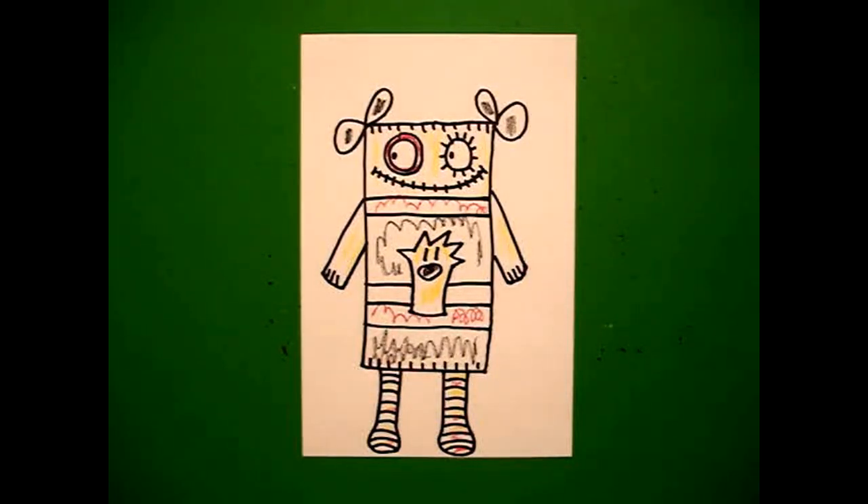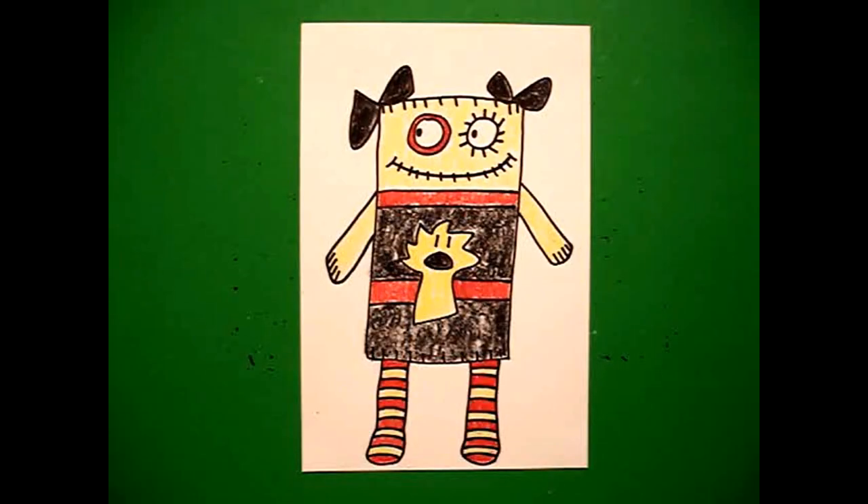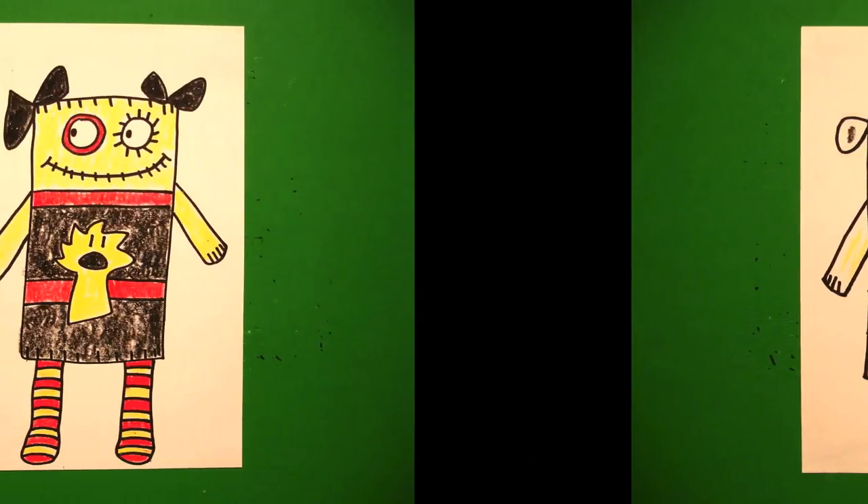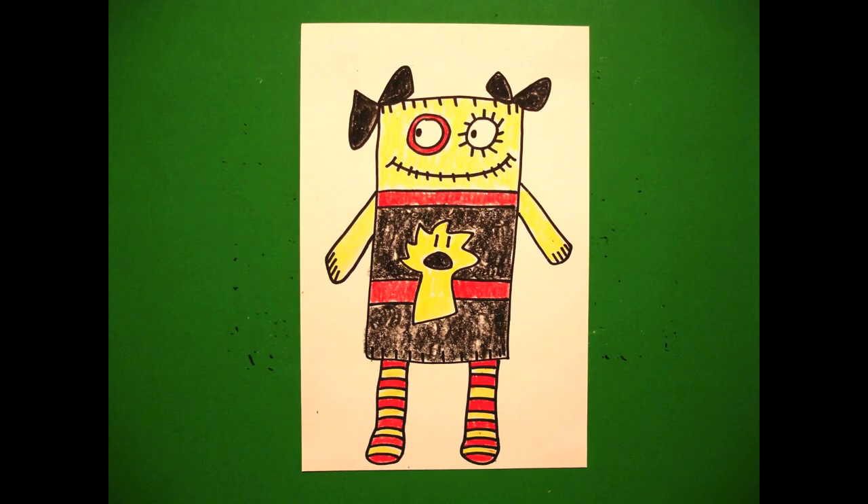Okay, let's see what this little steampunk dolly looks like all colored in. Here's my little steampunk dolly all colored in. Okay, bye-bye.